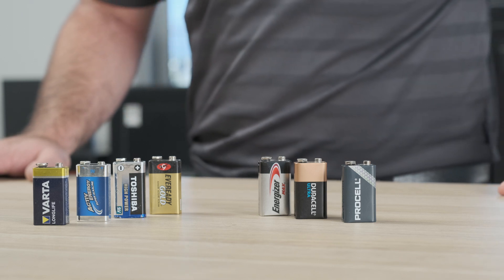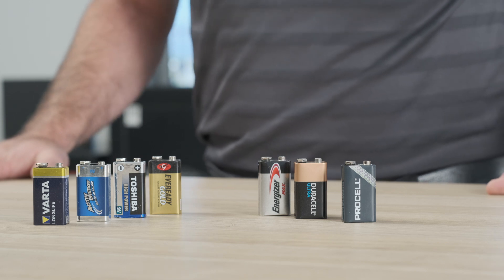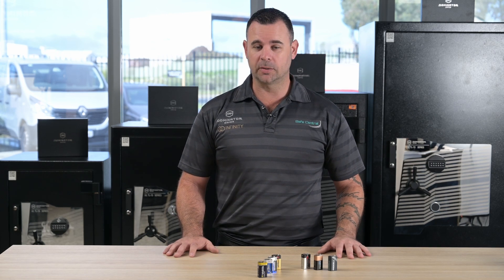We find these put out a much more consistent, reliable voltage and give you maximum life and operation of your safe. So, in summary, just always use a good quality alkaline battery like the Duracell or Energizer, or some of the models of safe we sell at Safe Central actually include free batteries for life, so it takes the guesswork out of it.